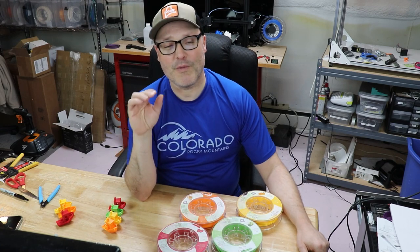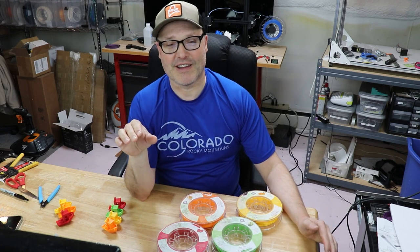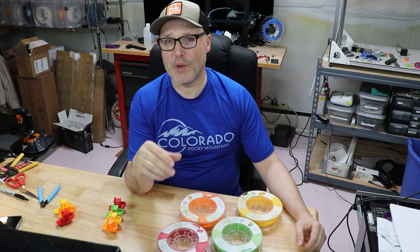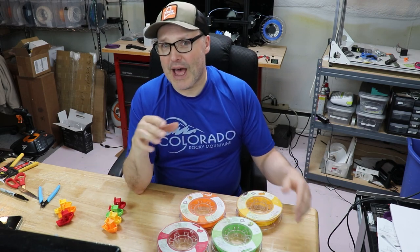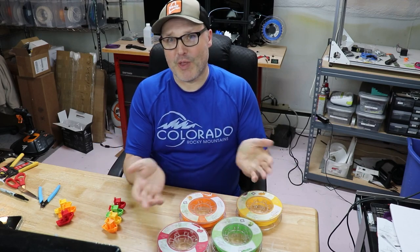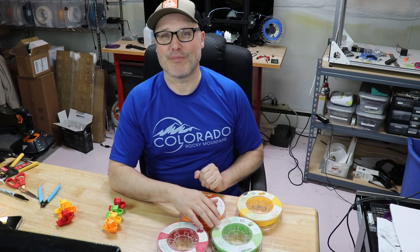I'm going to break the review up into a couple of sections. First, we'll go over how it smells when it's printing. We're going to go over the results of the prints and how they look. How does it print? And then we're going to go into the testing — how long did the scent last, or do you smell anything at all? And then my thoughts on the Kickstarter. So here we go with the printing.